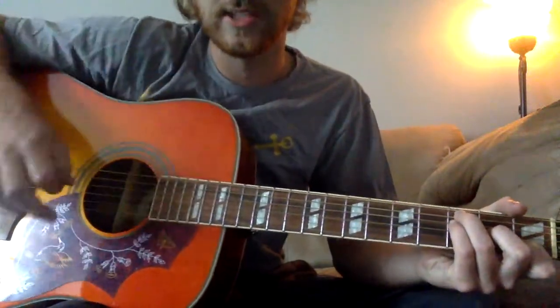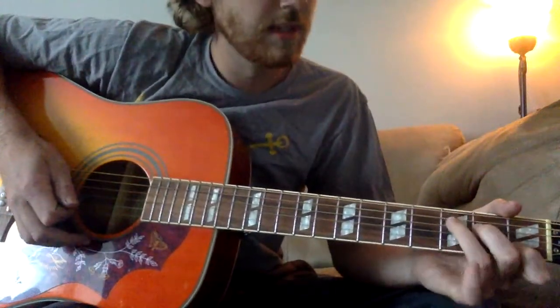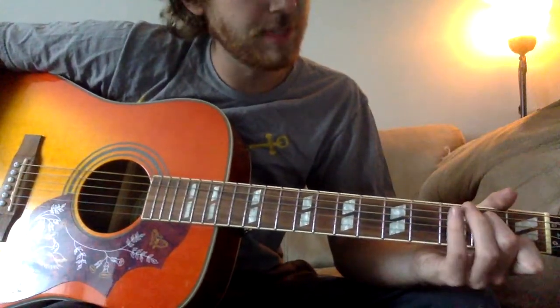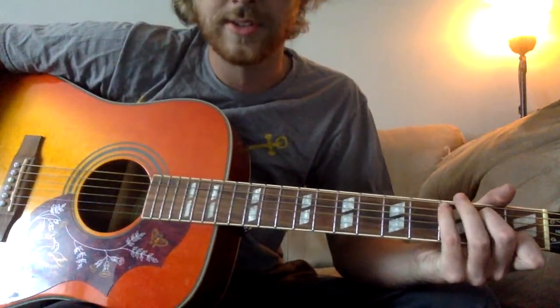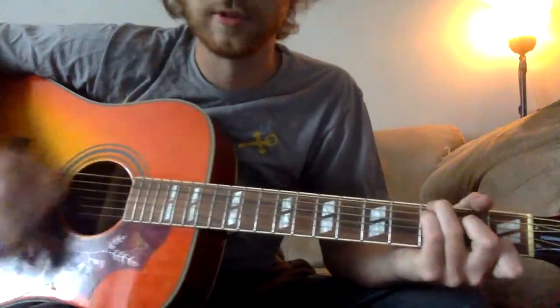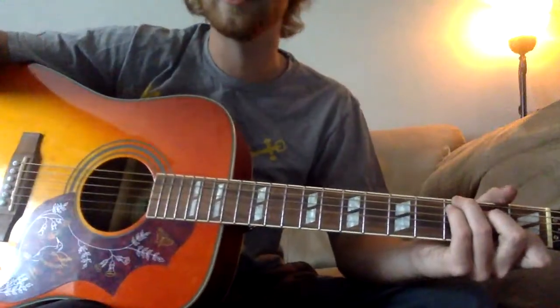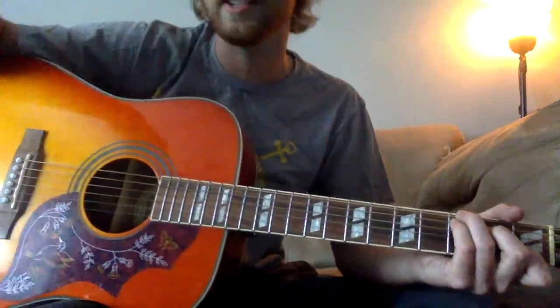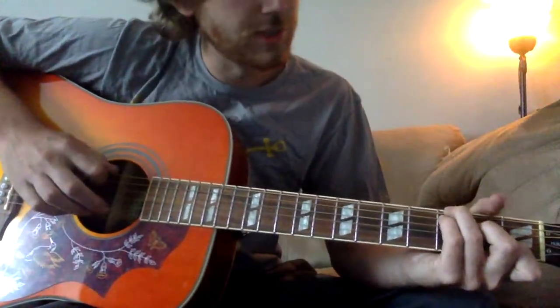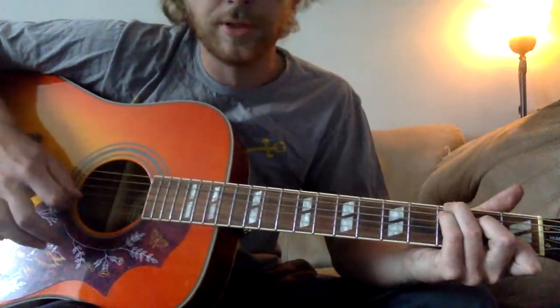And all you're going to do to go to the big C - I call it that, it's got a different name - if you're going to play a regular C, all you're going to do is put your pinky where your ring finger is, and then put your ring finger on your low E. Very full chord, very pretty chord. You can pretty much throw that C into any song and it sounds really good. So it's going to be: three, three, two, open, one, open.